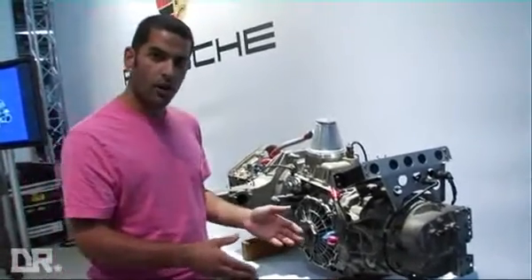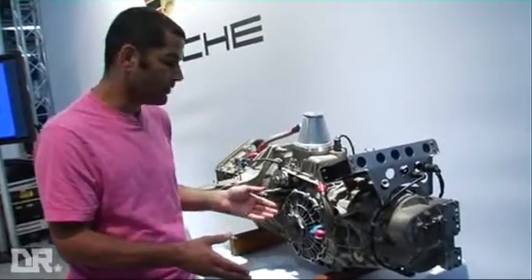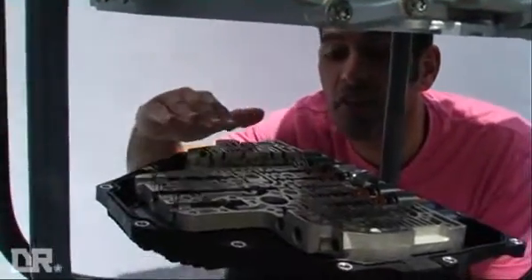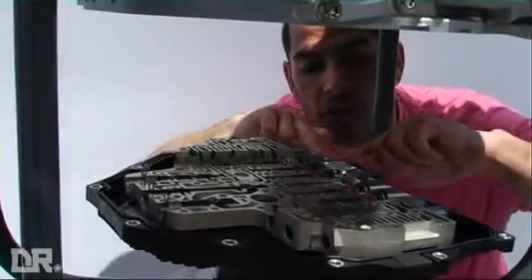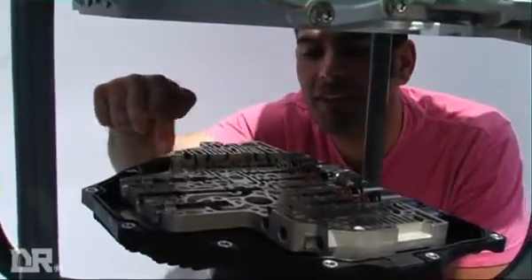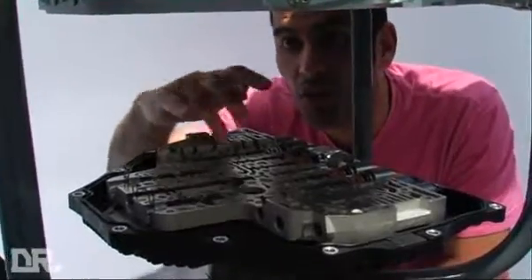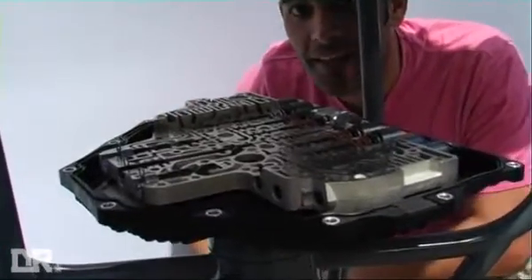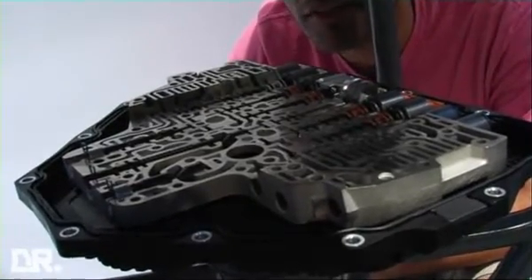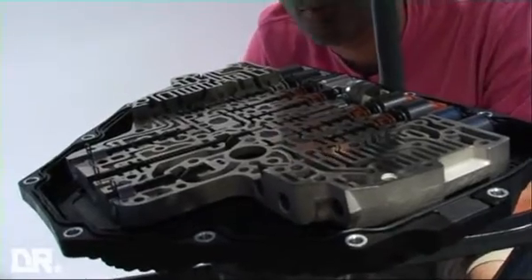It makes you ask the question: why didn't they bring it about earlier? Why haven't we seen PDK on Porsche road cars before? I suppose we could just be thankful we've got it now. This is the control unit dropped off the bottom of the gearbox — all the solenoids here connected to the ECU. Just how complicated this thing is, with all the little moving parts and oil channels — it is a work of art. I'd quite like a PDK gearbox in my living room. I know that sounds really sad, but it's a beautiful thing, put together with considerable love.